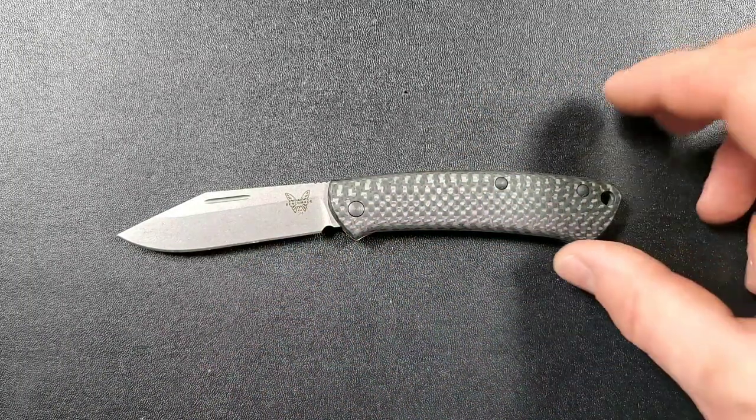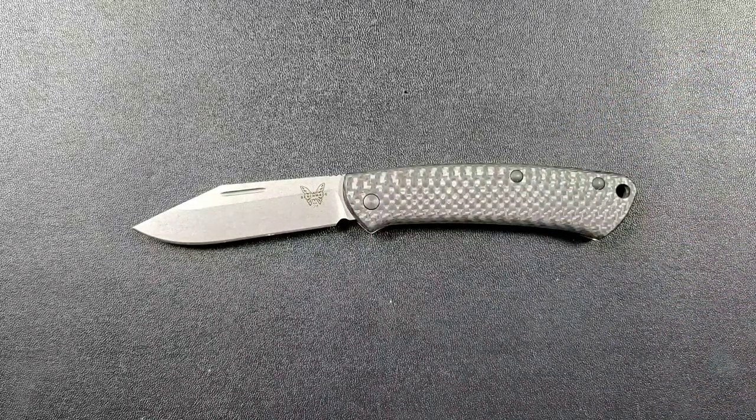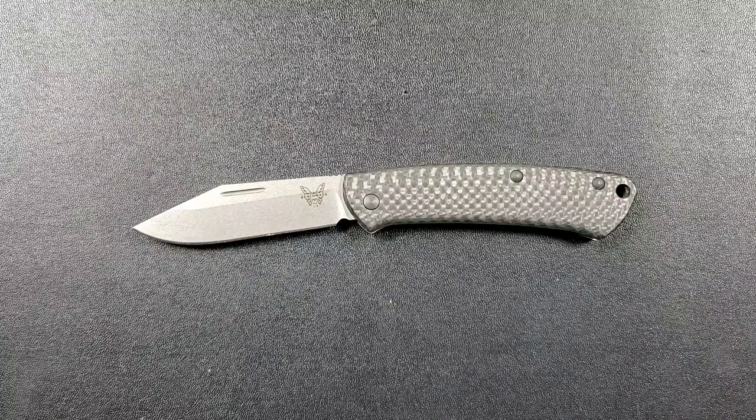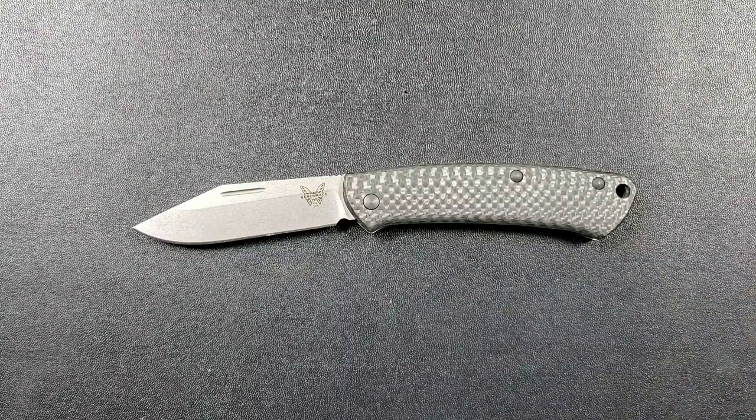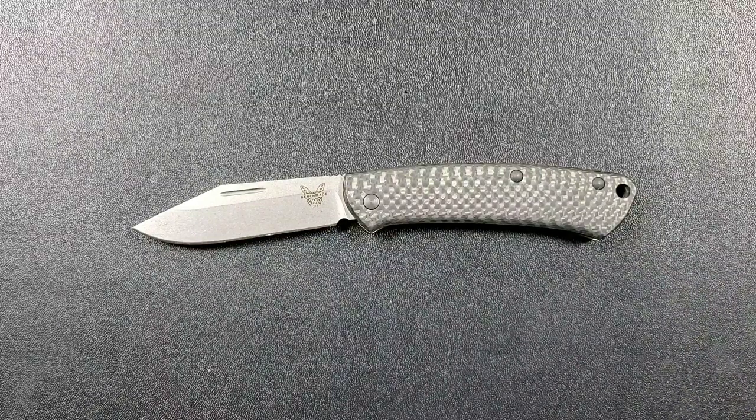I technically have already reviewed this knife back when it was one of the last reviews I did in my old format, back when the channel was very new. I was reviewing knives just out of a vehicle — I don't do that anymore — so I'm going to give this a full review, and it is technically a different knife. This knife was sent to me by the Apex Passer-On group, and by extension the manufacturer, Benchmade themselves.